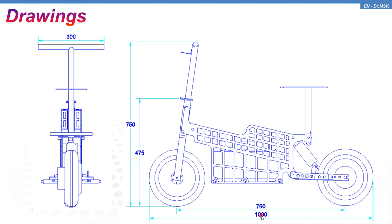The end-to-end length is one meter, that is 1000 millimeters. The width at the handlebar is 300 millimeters, that is one foot. Upon unfolding, the total height will be 750 millimeters. After folding, it occupies a space of just 475 millimeters.